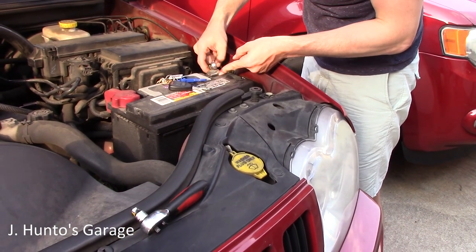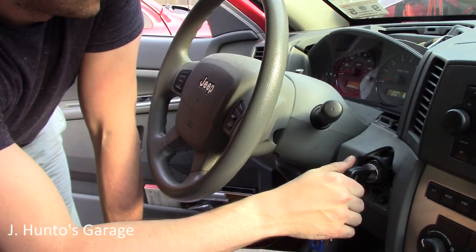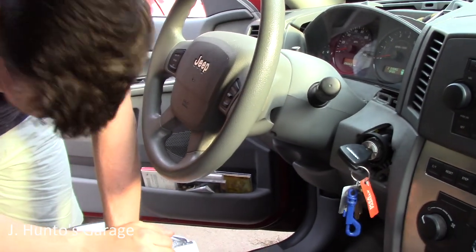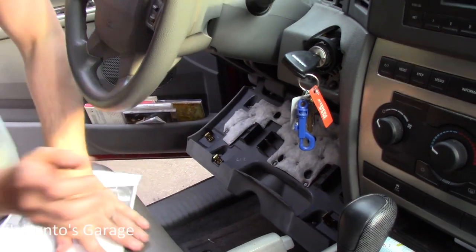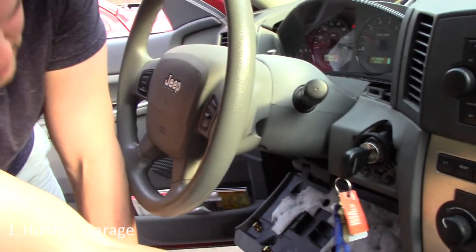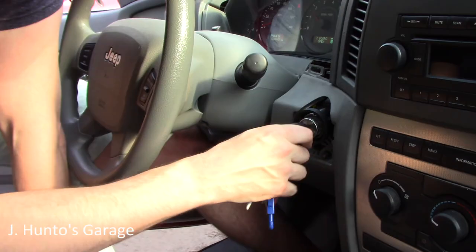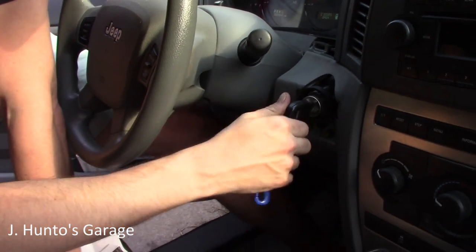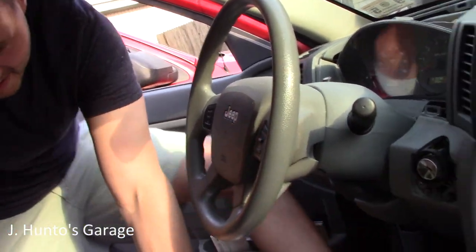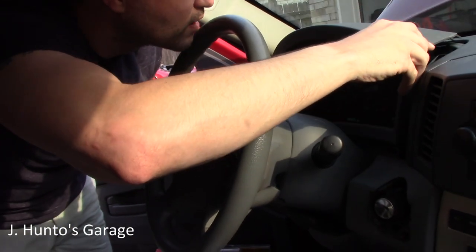Negative battery terminal reconnected. Moment of truth — almost forgot to reconnect the electrical connector back to the bottom of the switch. Connected it, turned the key — success! Even the car's clapping for you.